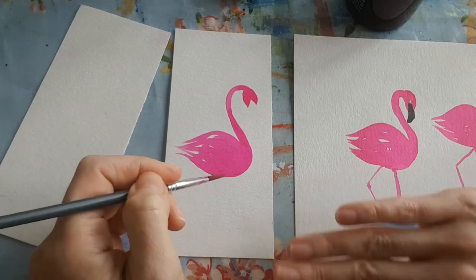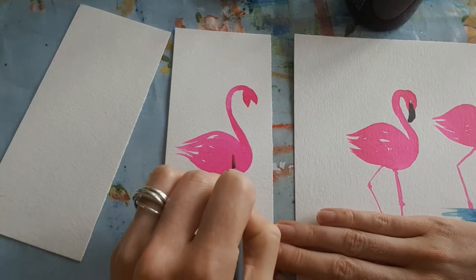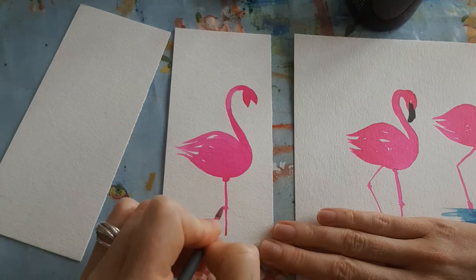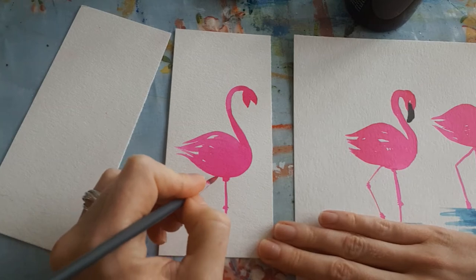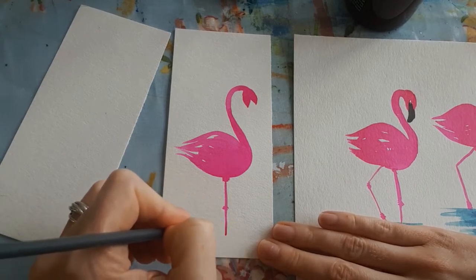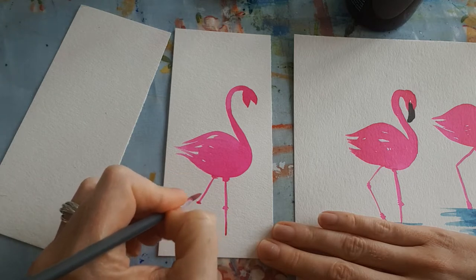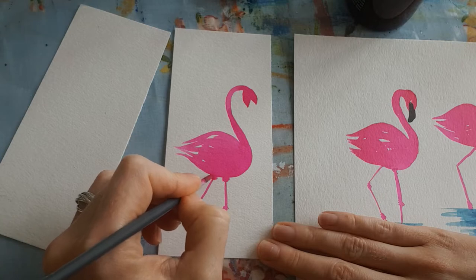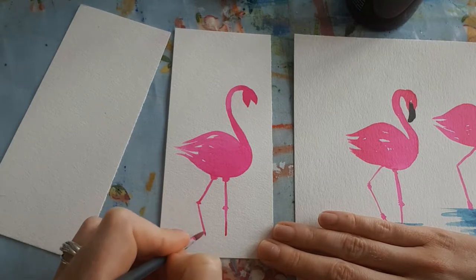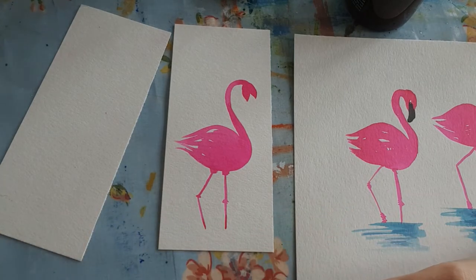Now we're going to add some legs. Where a leg comes down, do a little fat knobbly bit, then bring your leg straight down - drag the brush down. Go across the knee and bring it down again. You can do all different shapes with the legs - you can bring another one straight across and bend them. The lumpy bit is where the leg joins the body - drag it down, wiggle it from side to side for the knee joint, then down again. We don't paint any feet because that's where they join the water.